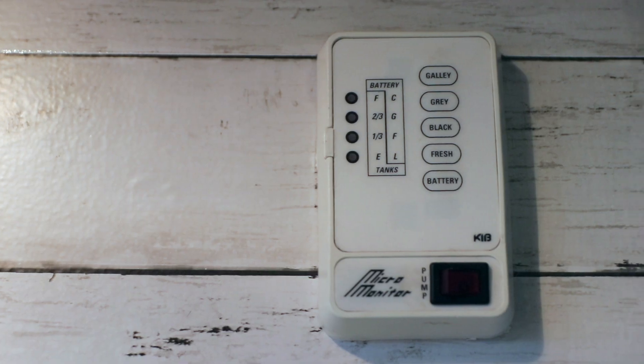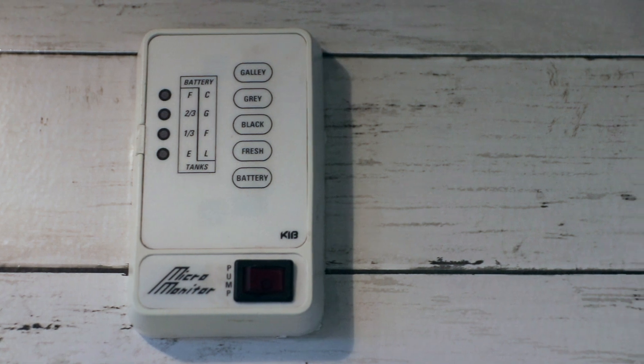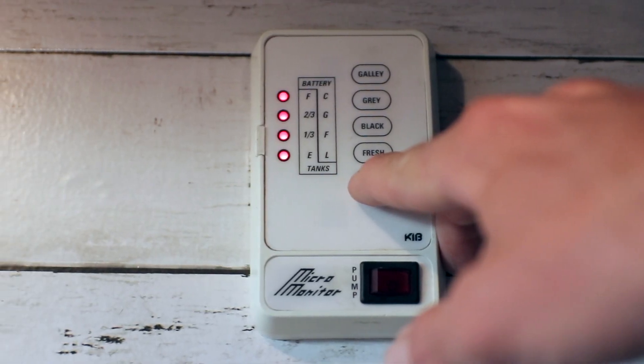Let me give you a quick rundown of the battery monitor that came with our rig. Ours is a lot like many rigs being produced nowadays, and the battery monitor in it is very basic. It had a few shortcomings — it doesn't give you a lot of information. Basically, you press one little button and it gives you four or five LED lights telling you it's either full, two-thirds, one-third, or empty.